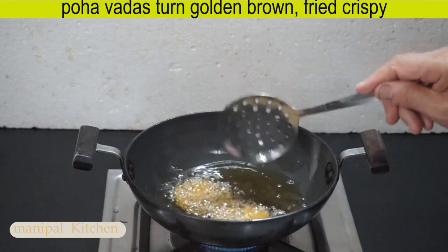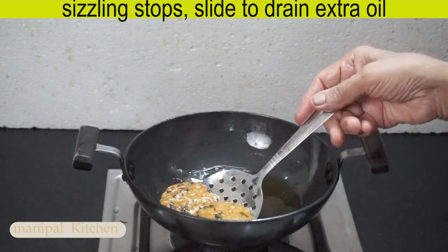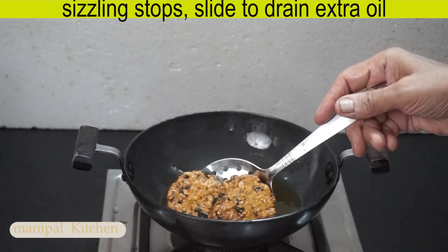This is my extra drain. I have already made it to the colander.